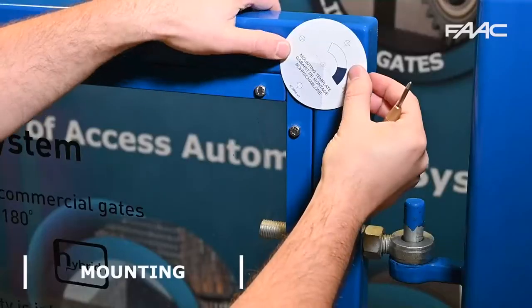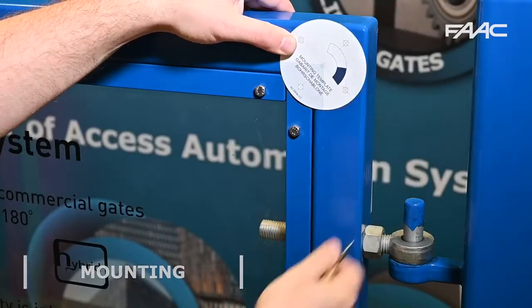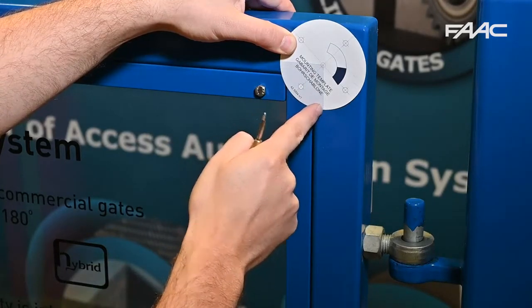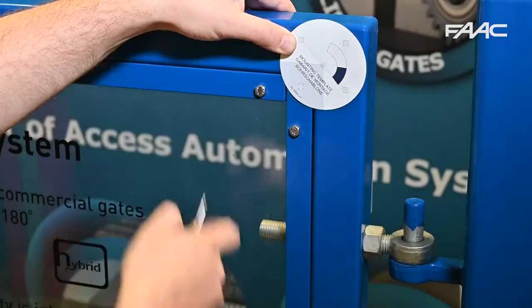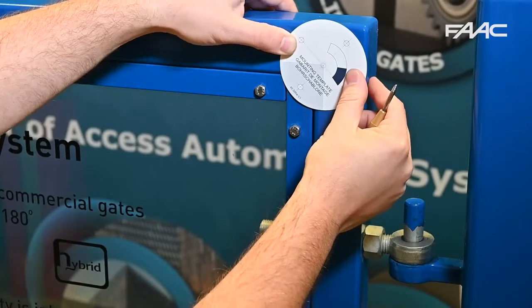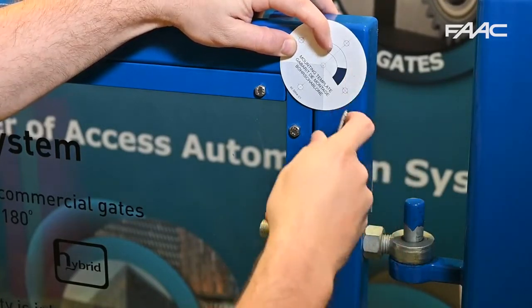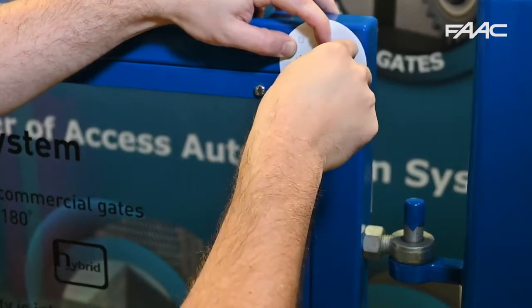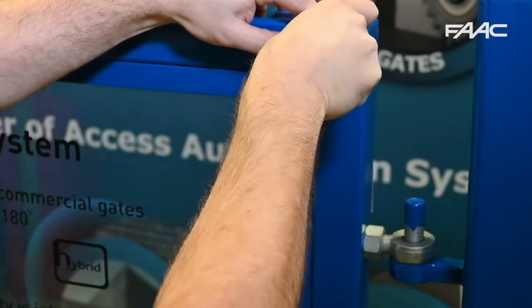Use the mounting template first of all to locate the fixing points of the X-guard, making note that the shaded section is what the X-guard can see — so it can't see above or to the side of it. Please make sure that you allow enough space for the X-guard to be mounted and not hit anything when the gate is in the open position.